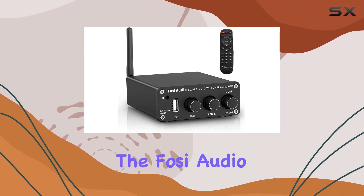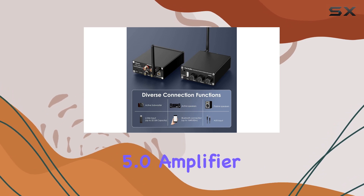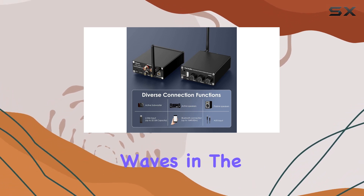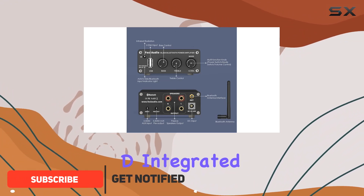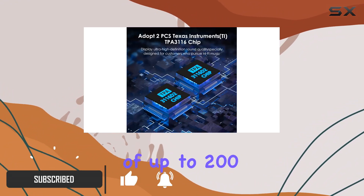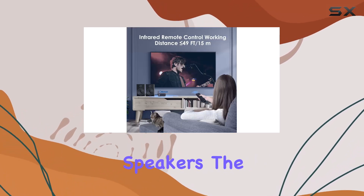Today, we're diving into the Fosi Audio BL20A, a 2.1-channel Bluetooth 5.0 amplifier that's making waves in the world of home audio. Packed with features, this mini Class D integrated amp boasts a power output of up to 200 watts, driving a variety of home passive, powered, bookshelf, and ceiling speakers.